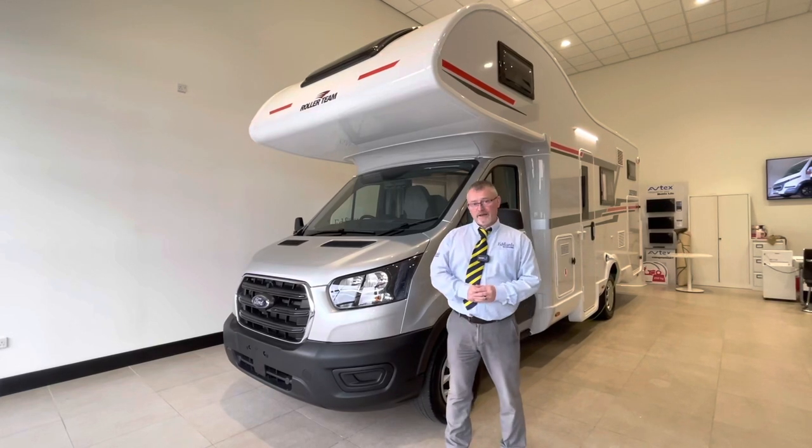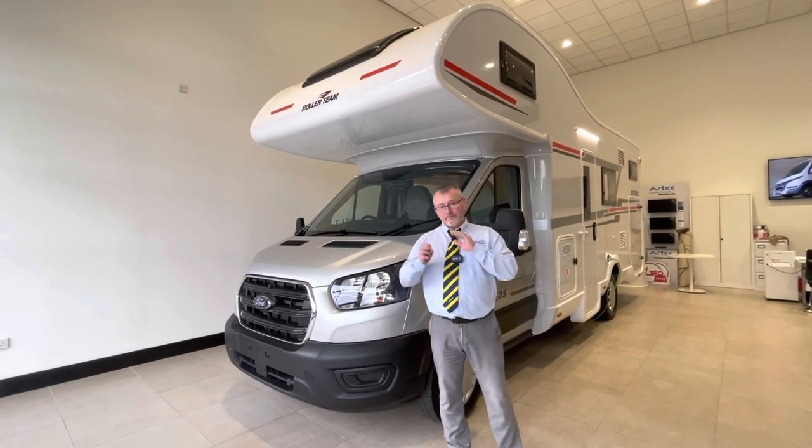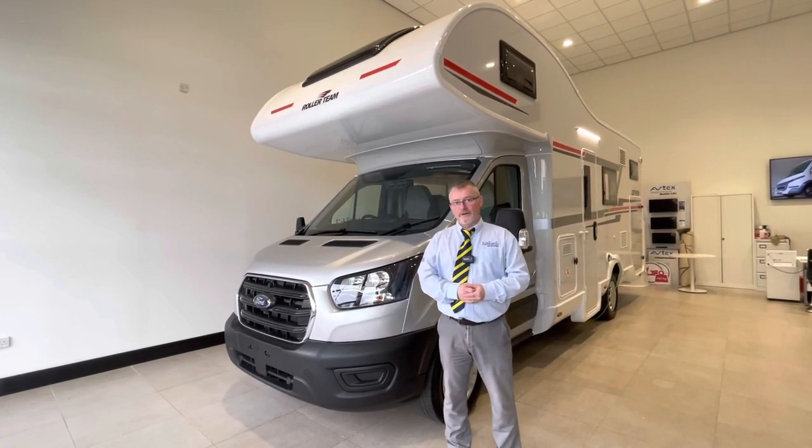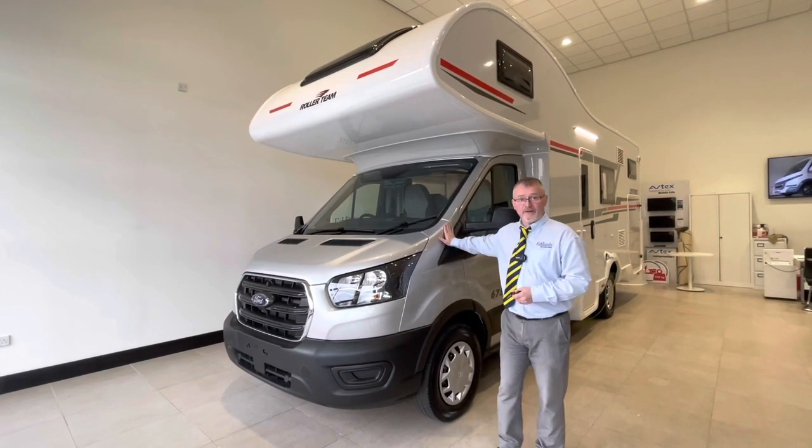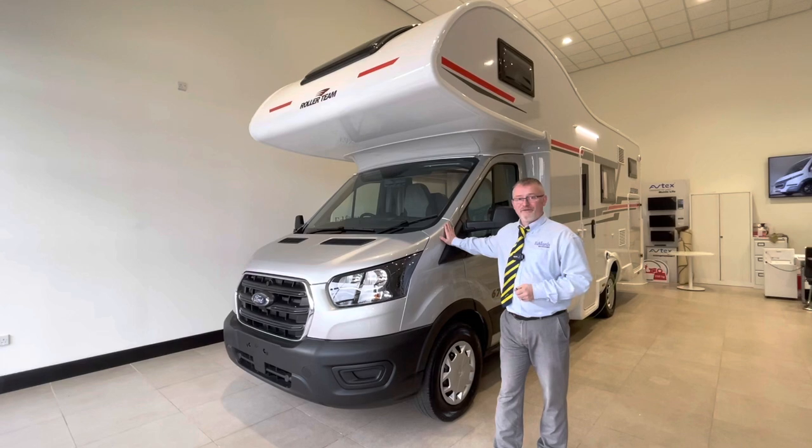Hi and welcome to Edwards Motorhomes. Today we've got a bit of a treat for you. Not many of the 2022s coming through at the moment, but we do have a Zephiro 675 here so we can do a handover video for you on that. Really hope you find it informative.